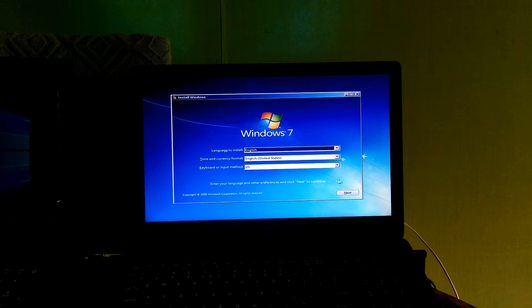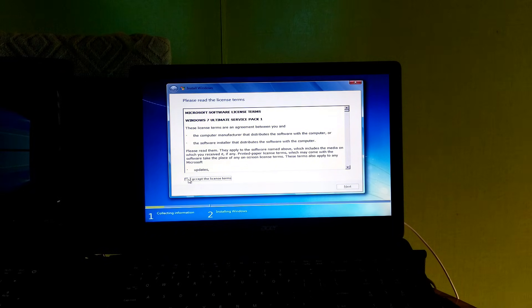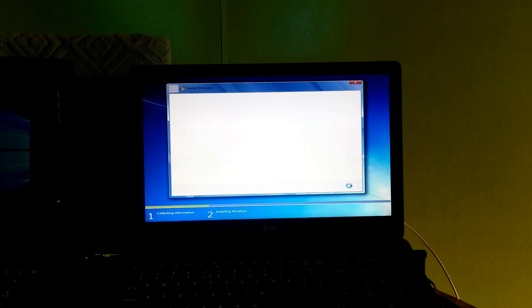Click on Next and then Install Now. Accept the license terms and click Next. Select the Custom option, then select where you want to install Windows 7, and click Next.